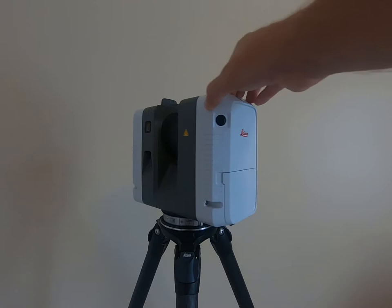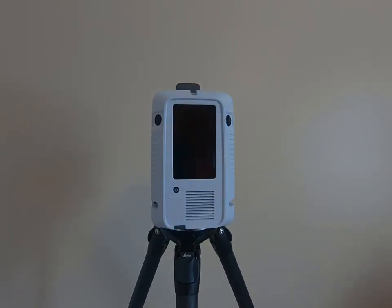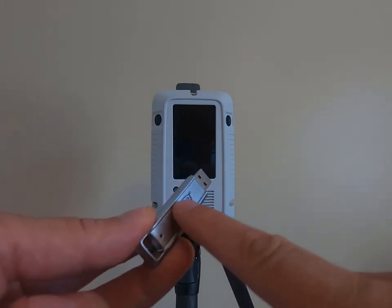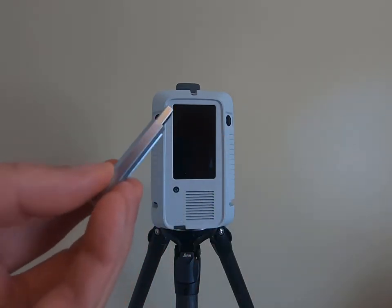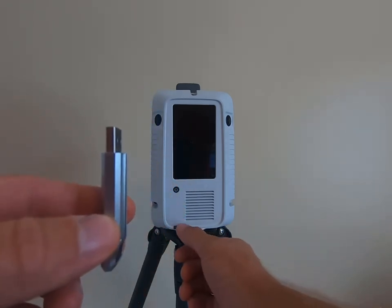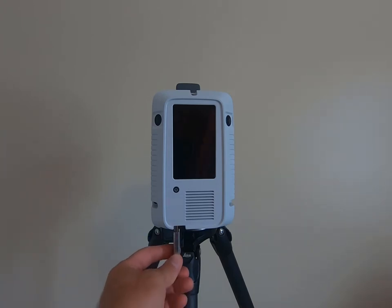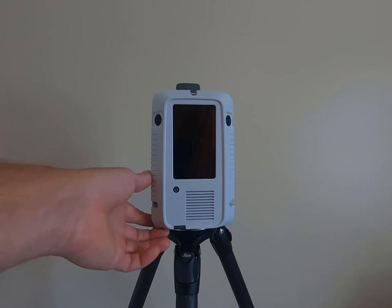Let's go ahead and insert the USB now. The system comes with two 256 gig USB sticks similar to this one right here. One side actually has a slot that goes down the middle of it compared to the flat backside. That slot actually faces to the right as you're facing the screen of the scanner. Simply open up the dust cover and insert the USB until it snaps into place, and then close the dust cover.